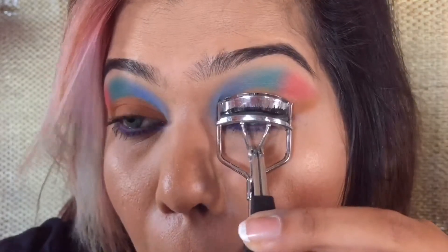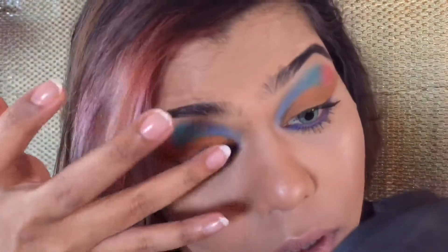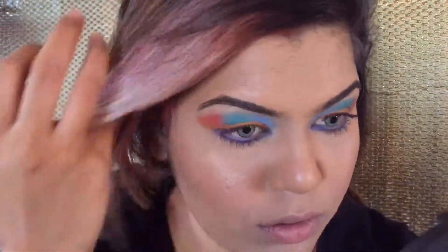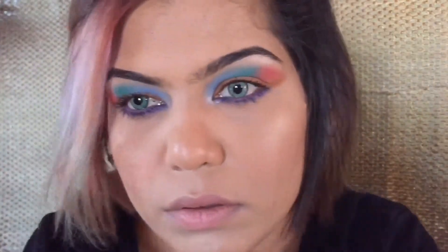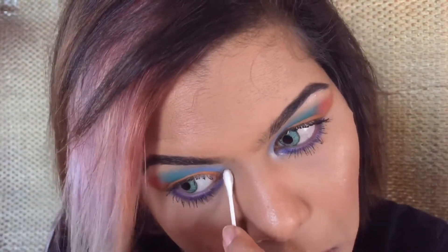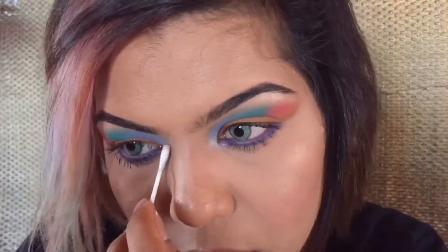Now I am going to curl my lashes using an eyelash curler to give them a slight lift. Getting to the last step — highlighting. You've got to highlight only the inner corners of the eye and the high points.